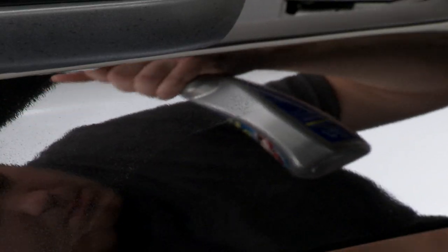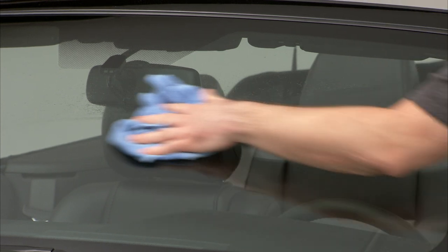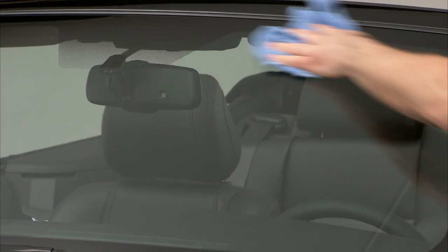Another great thing about Nano Wax is that it can be used in the sun or shade. And if you're looking for some added protection, you can even apply Nano Wax to your windshield, wheels, or trim.